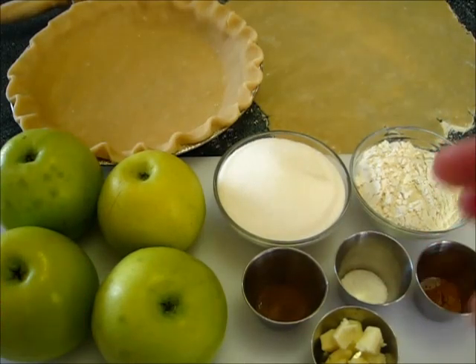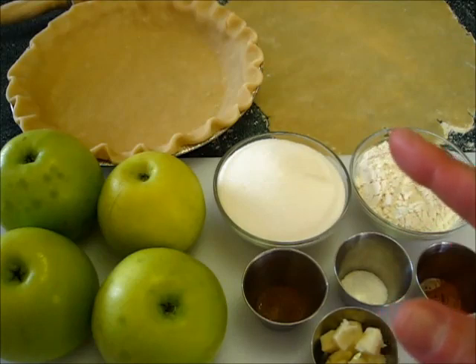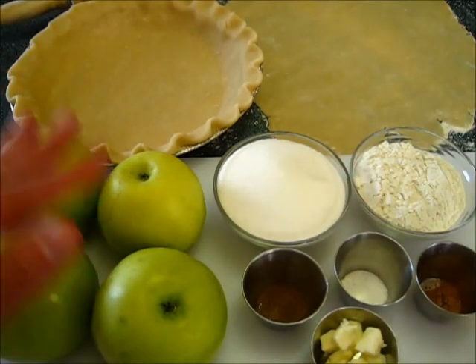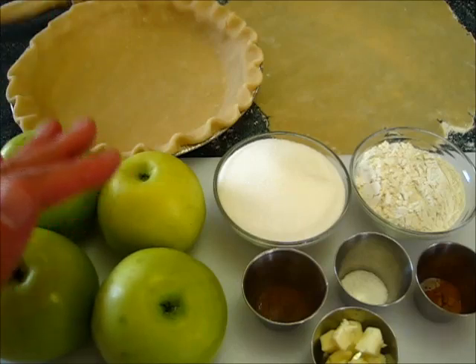Welcome! I'm DeRonda with Foods 101. Today I'm going to show you how to make a fresh apple pie. This is very simple and easy to make.